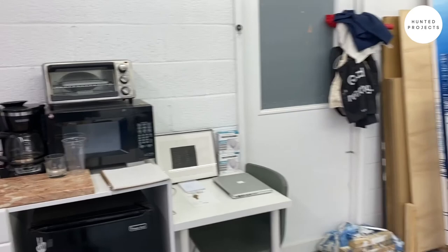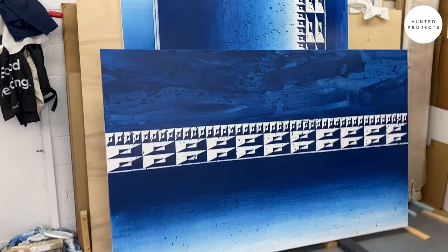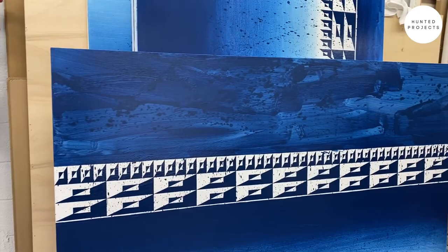Some other works I've been working on. This is something I've been experimenting with — these more gestural fields. Trying to incorporate some more brushwork. I'm having a lot of fun with these right now.